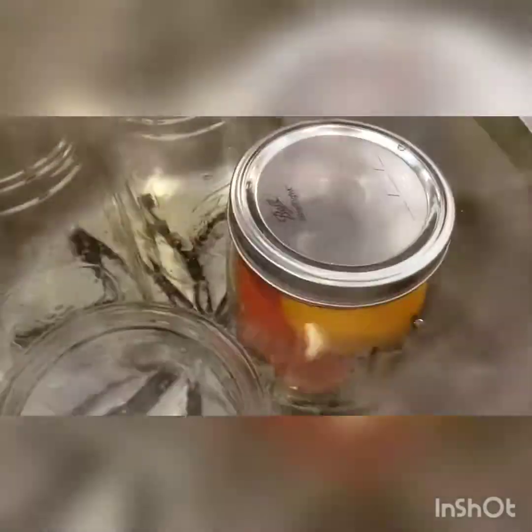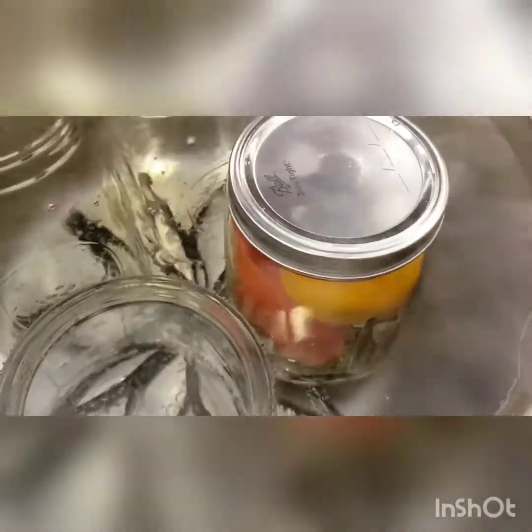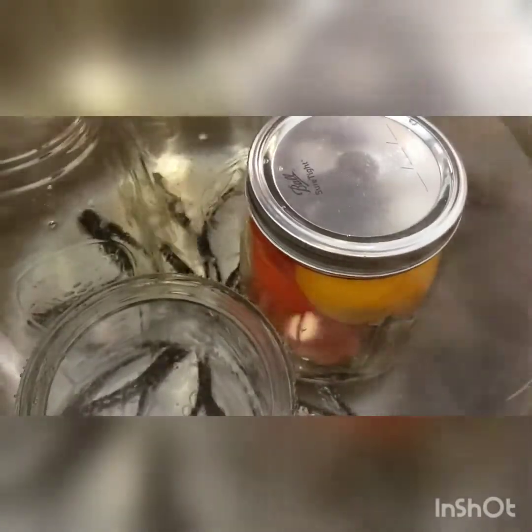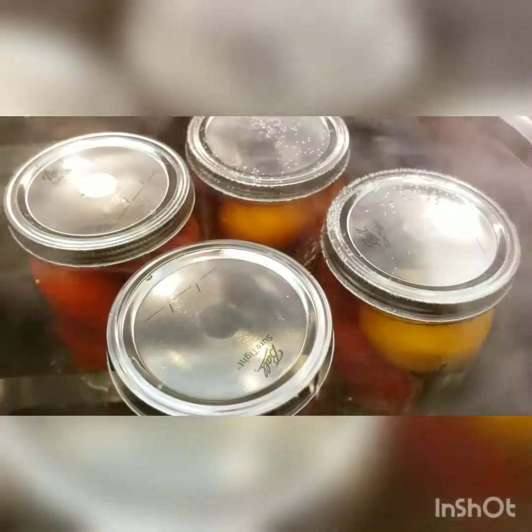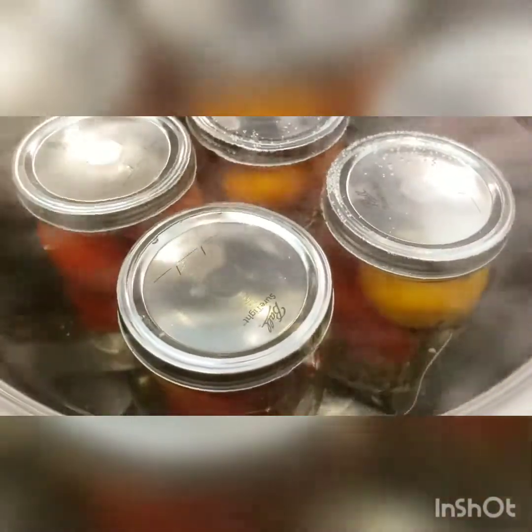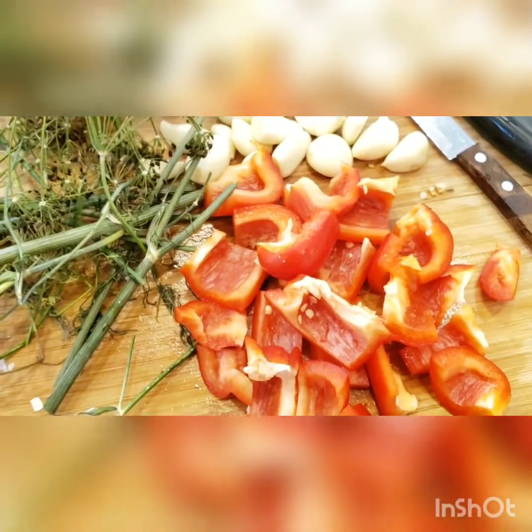Close that up — just tighten enough to seal it, but don't over-tighten. Then place it back into the hot water and make sure you have an inch to two inches of water on top of the cans in order to get a proper seal.